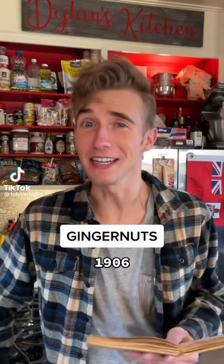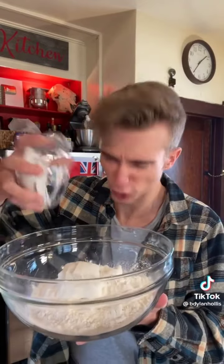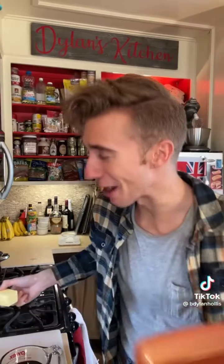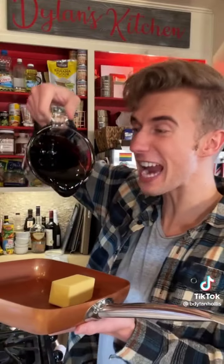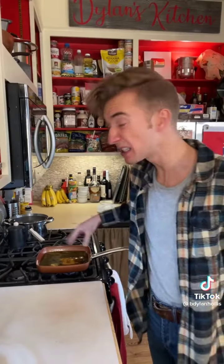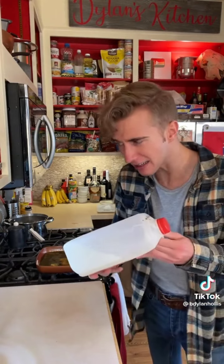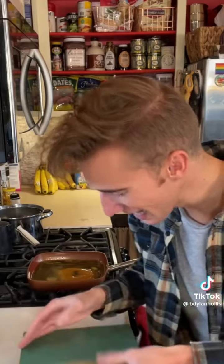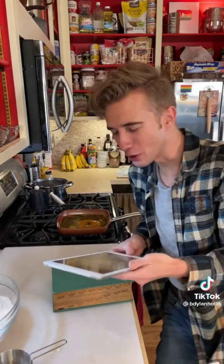Ginger nuts from 1906. I've never seen a ginger nut but I assume it's roughly the same as a blonde or a brunette. These nuts begin with a good pound of flour, pinch of salt, three ounces of sugar, teaspoon of soda, and half an ounce of ginger — it's gonna be spicy! Now to a saucepan we add four ounces of butter, plus half a pound of any treacle. I would call that excessive. Once the butter is melted, we add half a gill of milk. What is a gill? A gill is 32 fluid drams. Well thank god for that. We need a quarter cup.